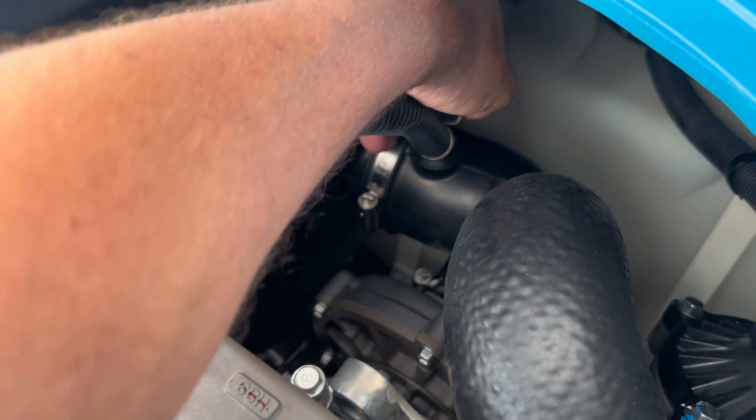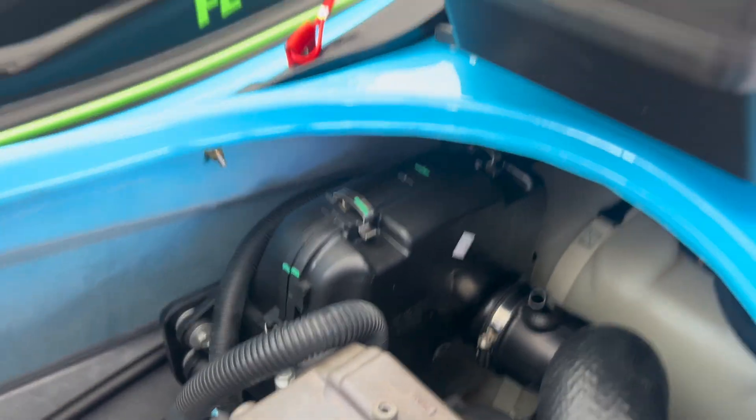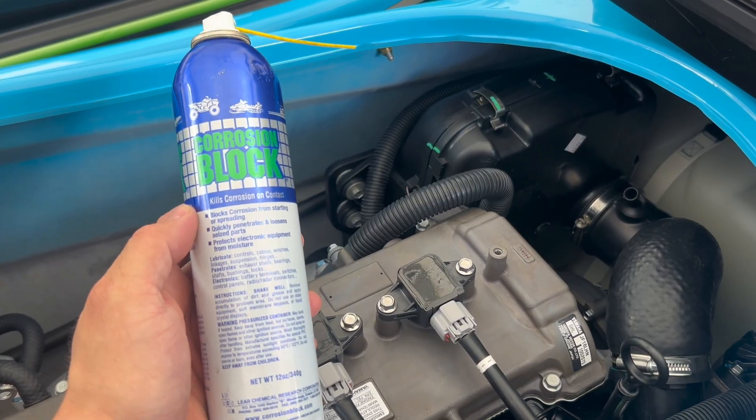The first thing you're going to do is remove this tension clamp right here. Once you have that breather hose out of the way, you're going to want to get your anti-corrosive lubricant ready. This is Lear Corrosion Block Spray.